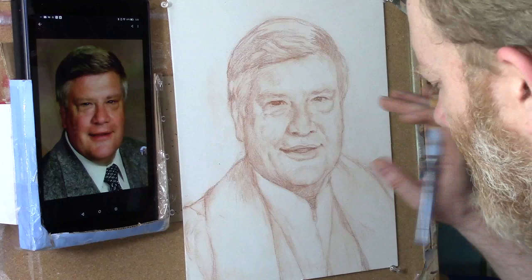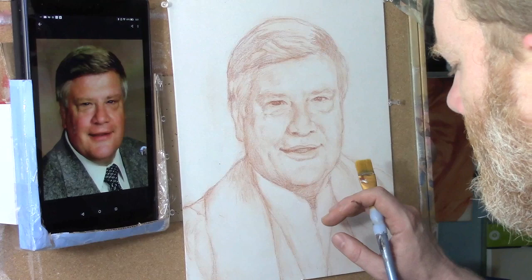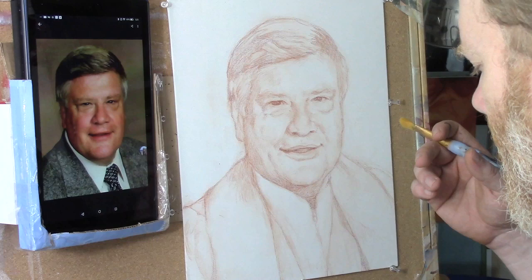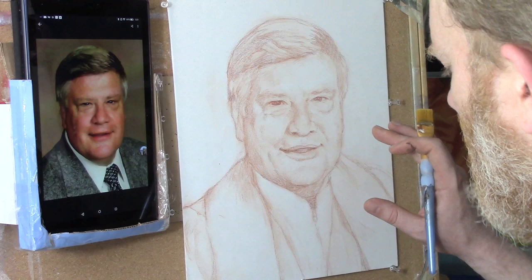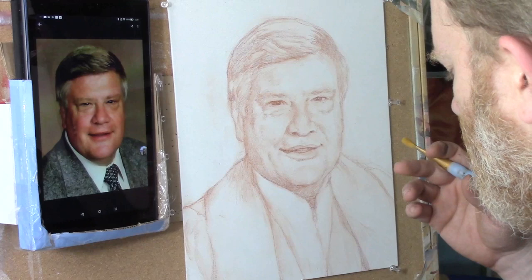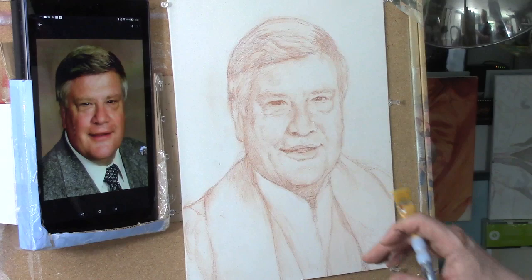Father, I ask that you would bless this portrait. The family of this man who died — this pastor, father, husband — those people are still grieving, and I want to do this portrait in such a way that it would bless them, encourage them, and somehow help them remember how he was a blessing to them in their lives. And Lord, for the students watching, I pray I'd be able to show them techniques on how to paint, so they would know how to paint an acrylic portrait they're proud of. In Jesus' name, amen.